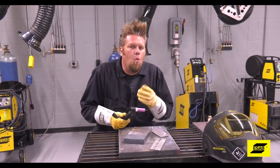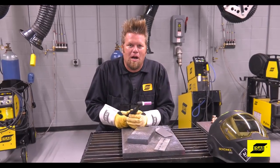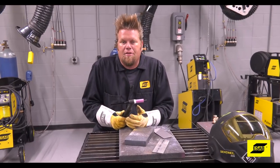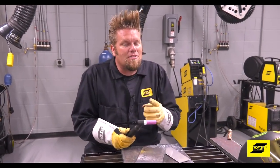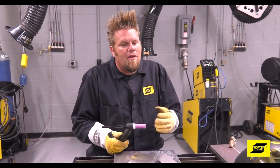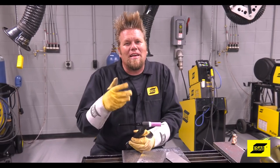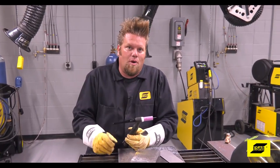I get asked all the time: when do I need to invest in a dedicated TIG machine for my shop? Well, the truth is you can do a lot with a multi-process machine like the Rebel, but if you start to do more and more TIG welding and move into specialized materials like aluminum or magnesium, then you're going to want a dedicated TIG machine, something like the ESAB ET301 AC/DC that we're going to use right now.